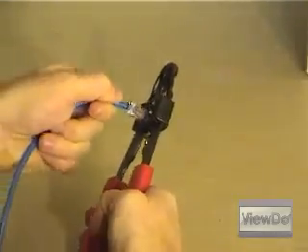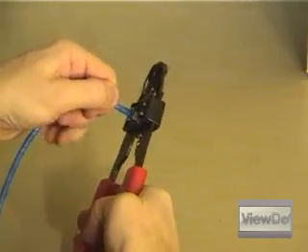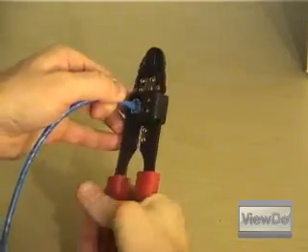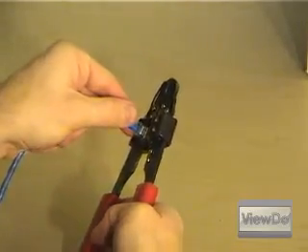Once you're certain the order is correct, place the connector back over the wires and, using the crimper tool, clamp down tightly so that the connector pins pierce the wires completely. Inspect the newly crimped end to ensure a complete and tight connection. Be sure you can't pull the end off again. Repeat the same process for the other end.